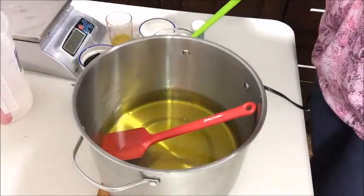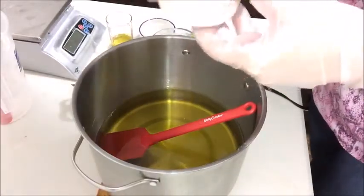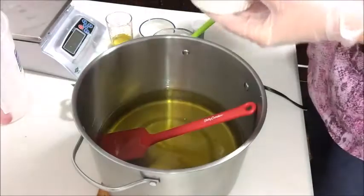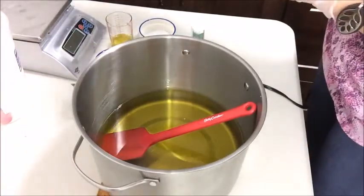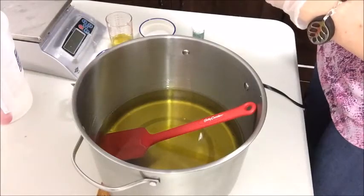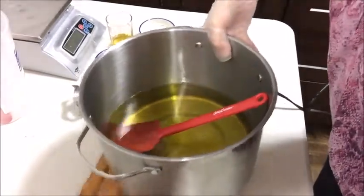I'm actually changing the scent of this soap just a little bit — hopefully everybody likes it as much as the other one. I'm also changing the colors. Same recipe but hopefully a little bit better. This is activated charcoal. Everything that I do here is measured out by weight. Some soapers like to do things by tablespoons, but over the years I've changed over so that everything I do is by weight. So let's get started.